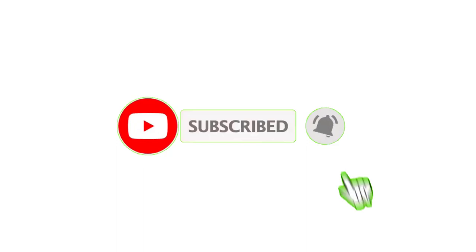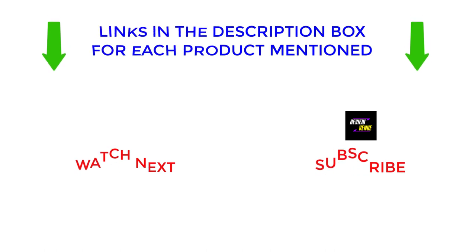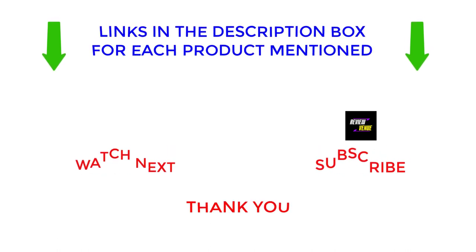That's all from my end. I make helpful videos every day, so subscribe to my channel and hit the bell notification. To get more information or find out the price of the product, see my description. If there are any problems, please comment below. Stay updated with our cool products as it will make your life much easier. Thanks for watching, have a great day.